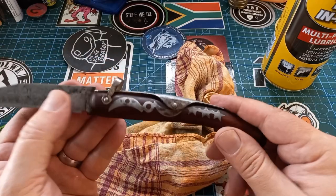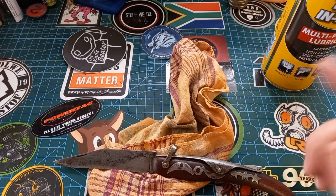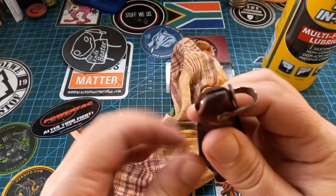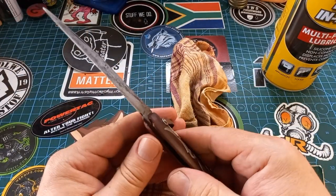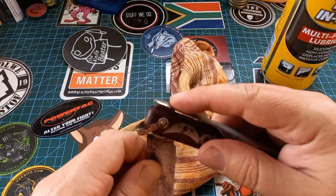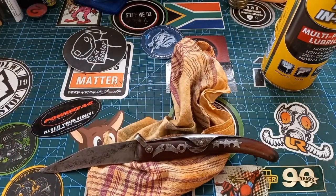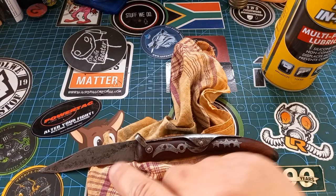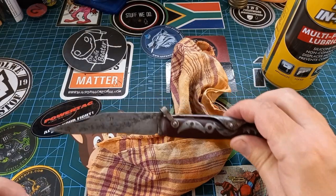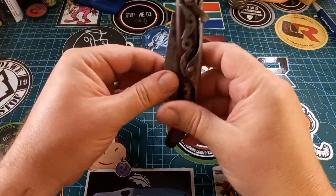I'm going to take a piece of toweling and wipe everything off. This stuff is not really a lubricant, so I'm going to take a few drops of Singer oil and just drop it in the pivot — just to help, because this thing doesn't really have anything apart from wood and the blade moving up and down. The thing that lifts at the back is your back spring — this is a very rudimentary slip joint. A few drops of Singer oil to lubricate it and then we should be done.